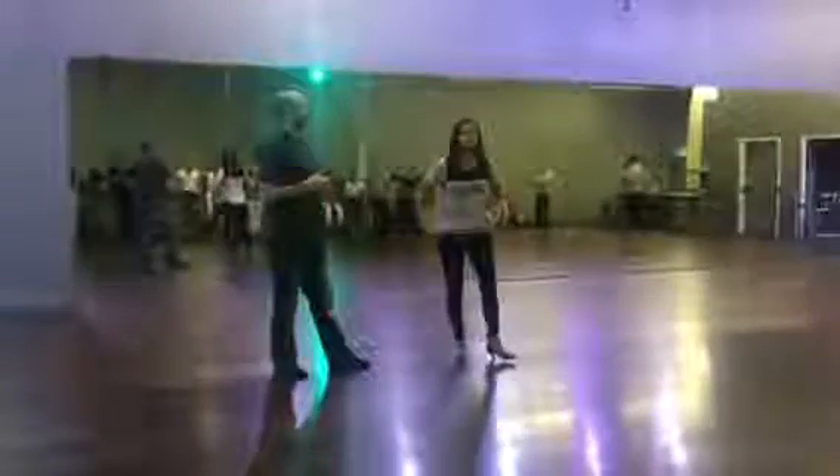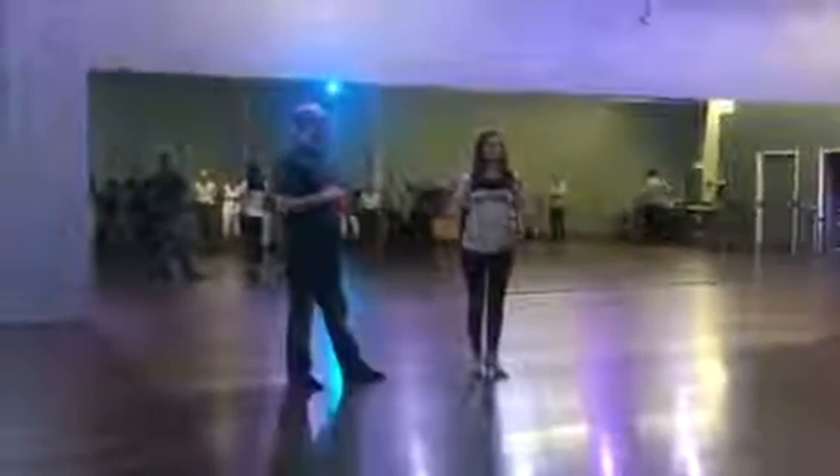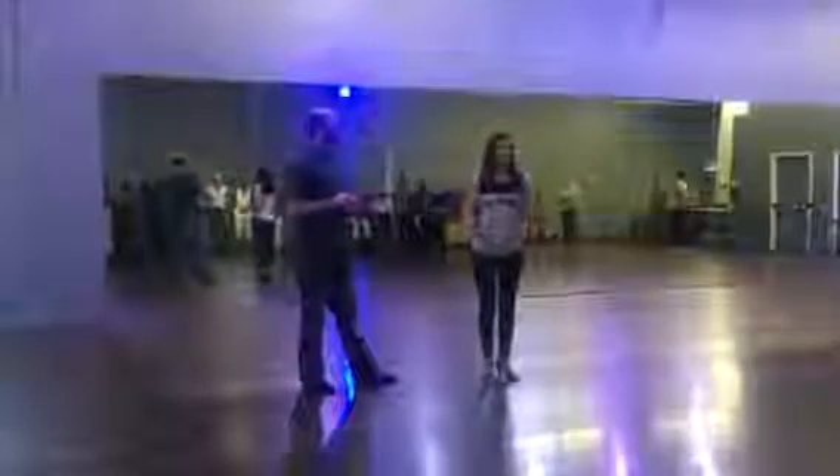Alright guys, it is week 1 of Level 2 East Coast Swing. We talked over some basics of frame and technique, and then we did two tuck turns — one from closed and one from open. So we're going to start from the slowest position, tuck first.